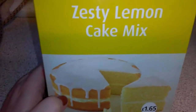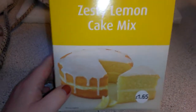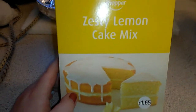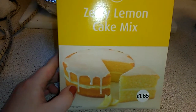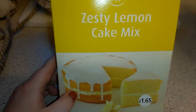Hi guys, it's been a while since I've uploaded but I'm back with my baking video. I just bought this from the shop — it's basically a lemon version of a Victoria sponge. I paid £1.65 for it; you can get two for three quid.